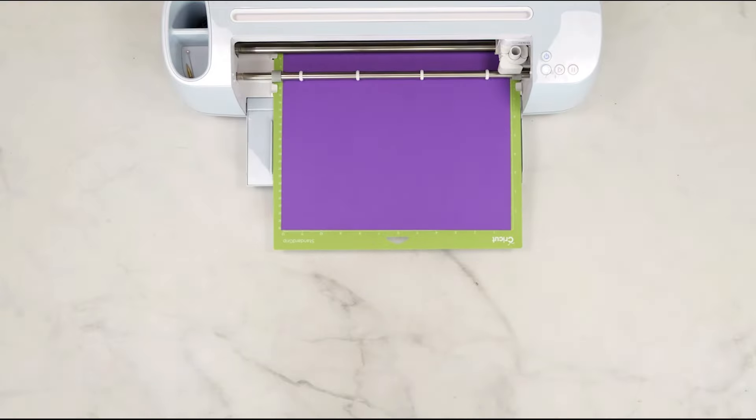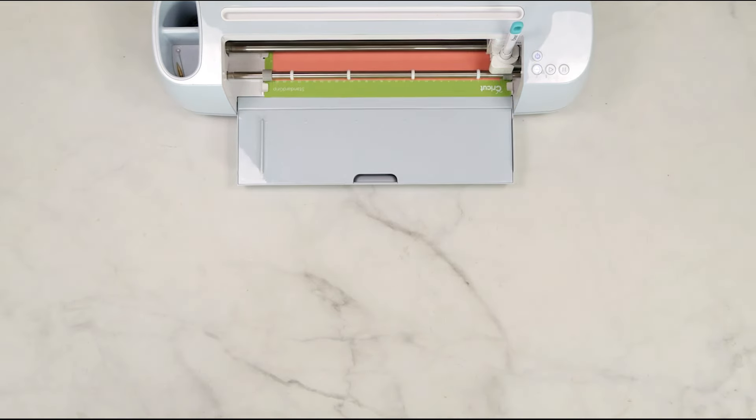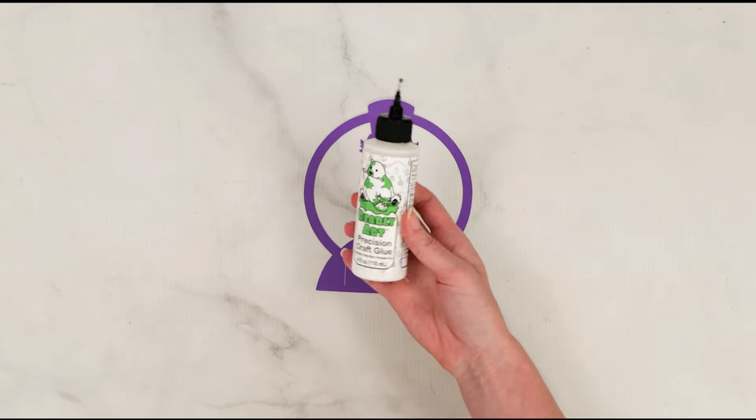I've already loaded it into Design Space. The information for these templates is linked below for you, so you can find all those details there, as well as links to the supplies featured in this video. You can also find Design Space setup tips below in the video description, on the blog at Abby Kirsten Collections.